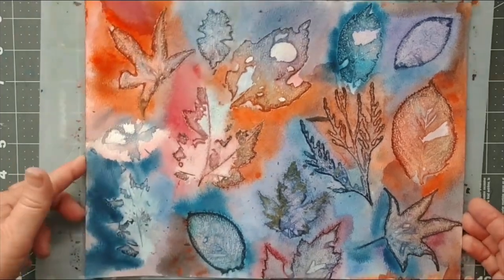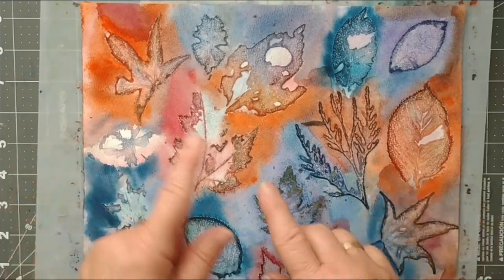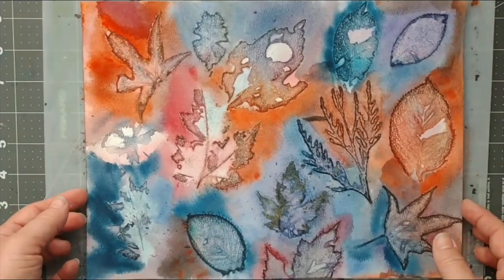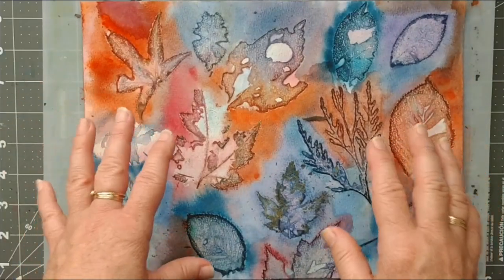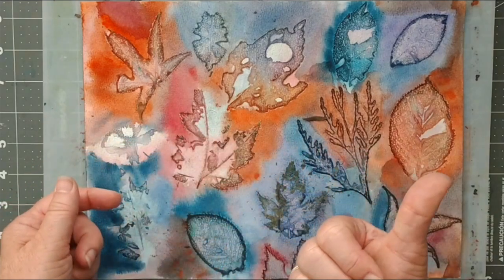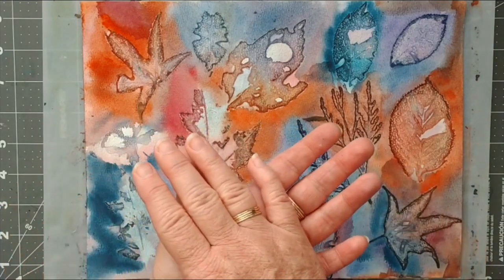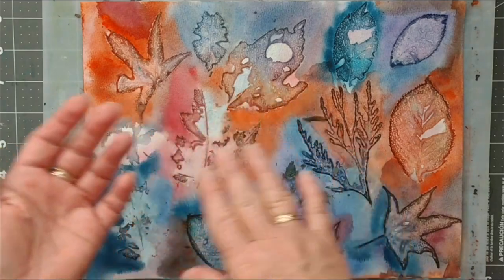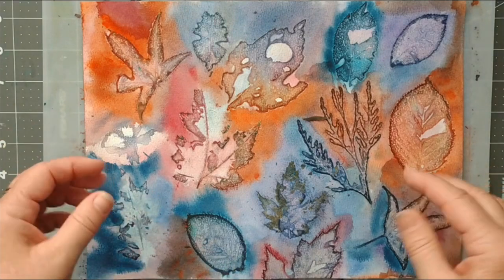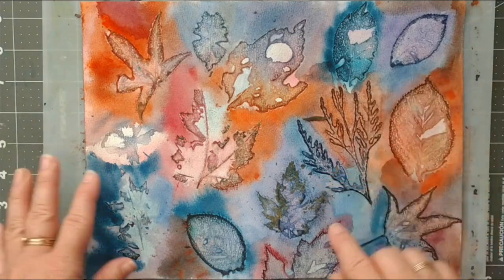The trick I've found that works really well: if you go out and forage for leaves and you aren't ready to start printing straight away, put your leaves in a Ziploc bag and in the freezer. It'll preserve the leaves — they'll stay fresh. It's kind of like a florist who puts their flowers in a big cold room. Same idea — it'll keep them fresh and they won't dry out.